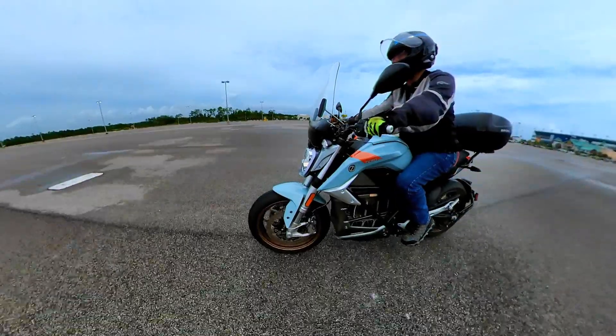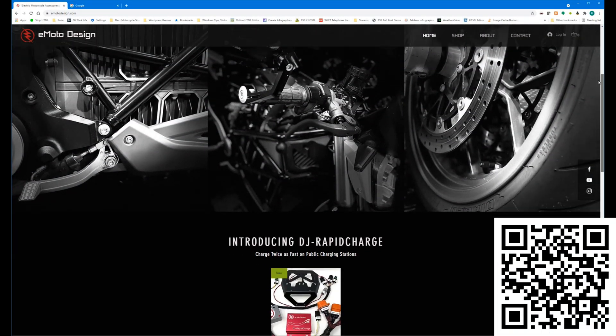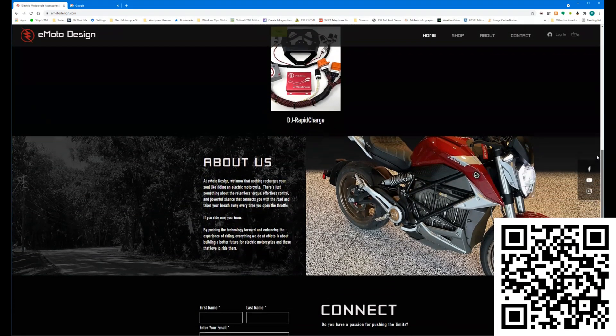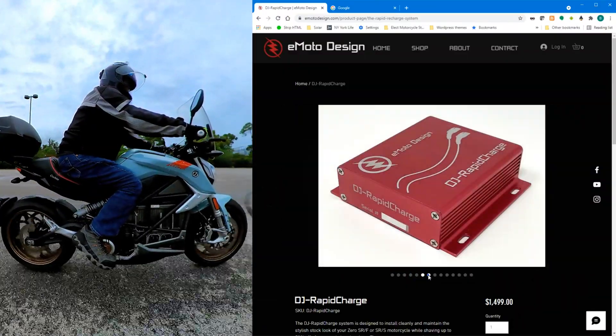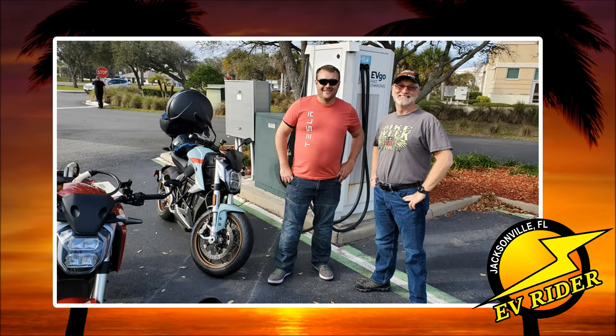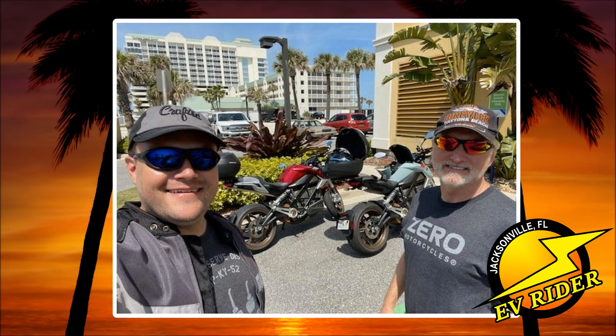You can visit Scott's website by scanning the QR code in this video or by clicking the link below in the YouTube description. At the end of this video, you'll be able to click through to watch Scott's DJ Rapid Charge installation walkthrough. Scott and I have met up on our Zeros several times, so I've been fortunate enough to watch his DJ Rapid Charge go from a cool idea to production.